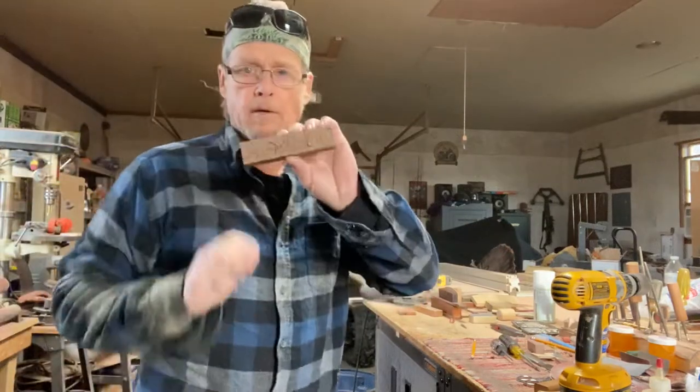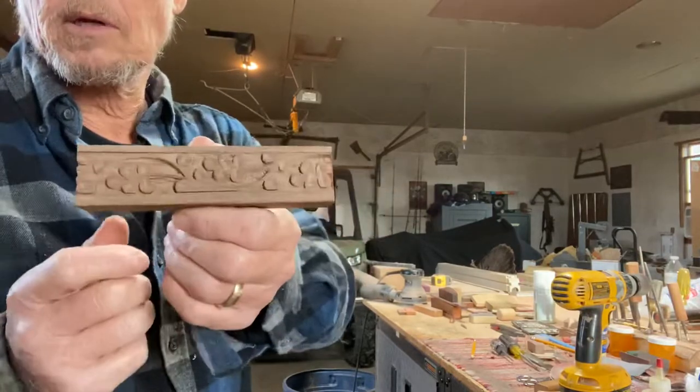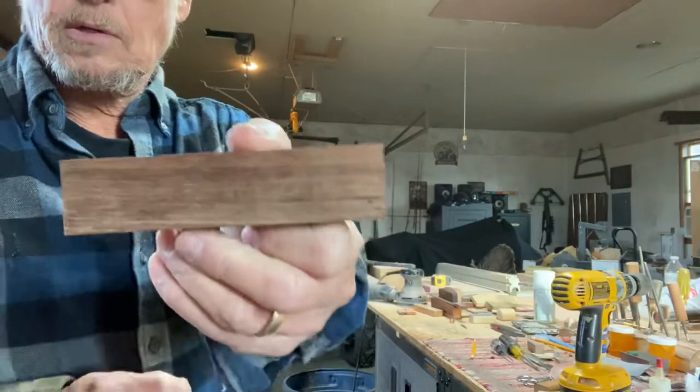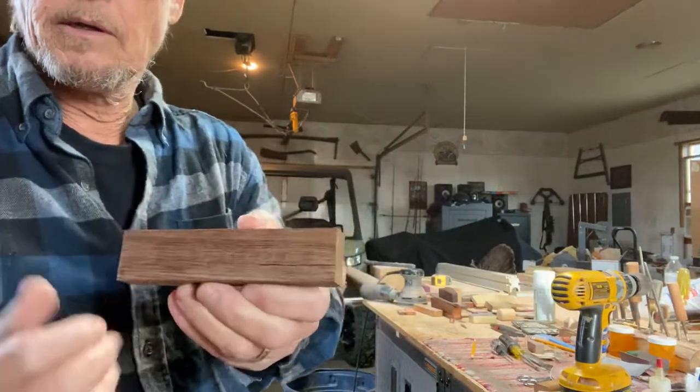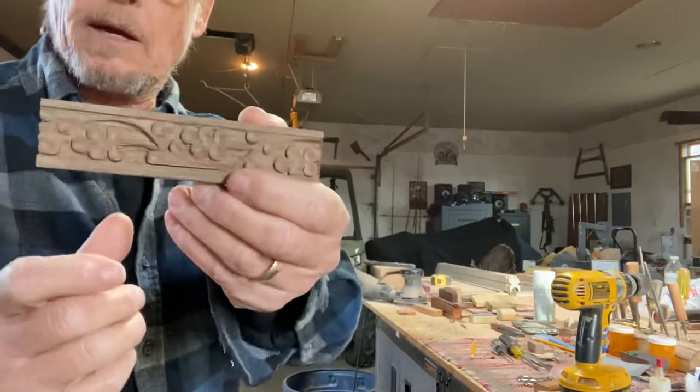All right, here we are at GoggleGatter Turkey Calls. I'm gonna show you how to make a scratch box. This one here has got some engraving on it. We're gonna go through the process of cutting out the interior here and show you the steps that it needs to make a good scratch box.